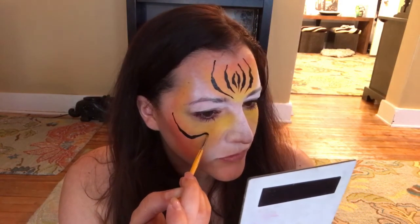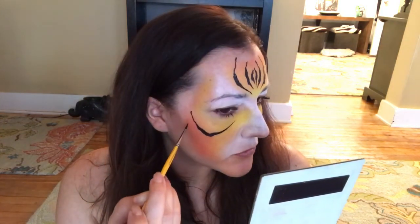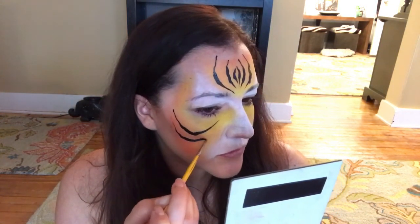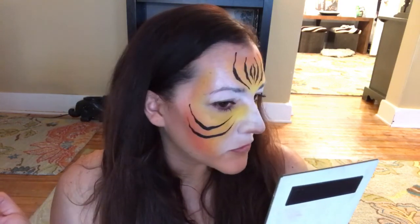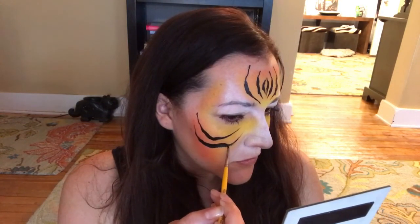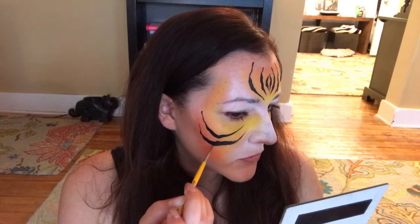Starting on the tip of my brush, push down, wiggle, and flick up — keep repeating that. Put as many stripes as you like; I feel like less is more. I'm also flicking all of my stripes to the same point in the center of my face, the bridge of my nose — that's going to help give you a more consistent look.